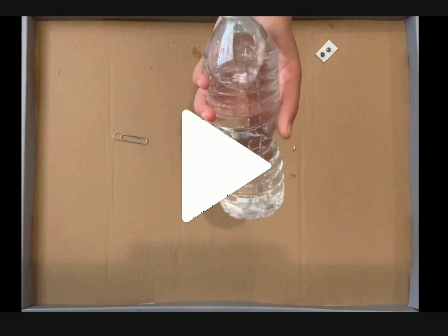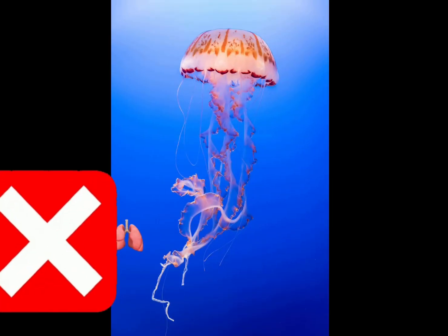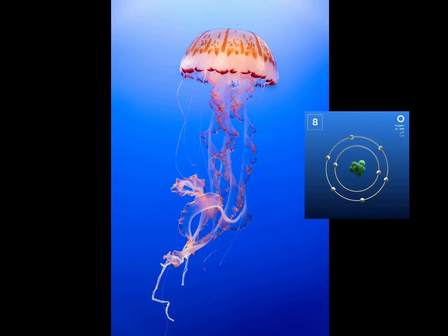While you're finishing up these last few steps, let's learn a little bit more about the jellyfish that inspired this project. Did you know that jellyfish don't have a brain, heart, eyes, bones, or lungs? They actually absorb oxygen through their skin.